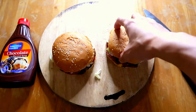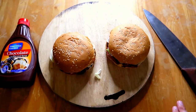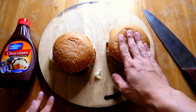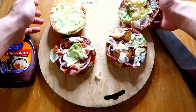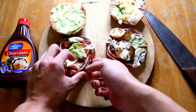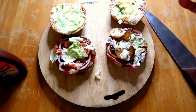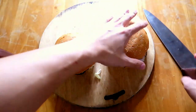My microphone wasn't set on the right settings so I have to do a voiceover for this video. I bought two different types of Whopper — one is a Western Whopper and the other is just a regular Whopper. I also bought a different chocolate sauce instead of Hershey's.